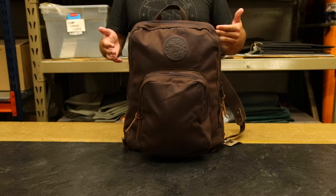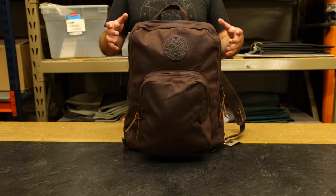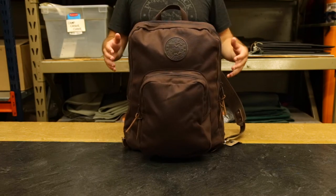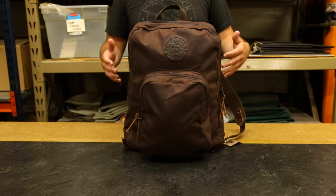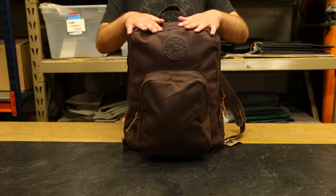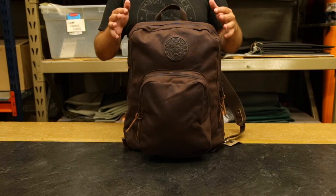Another great thing about this is that behind the sewn-in laptop sleeve there's a slip pocket, so you're able to fit your folders, a notebook, and some papers in here to keep them separate from the rest of your bag. It's not going to get bent up because it has that structure from your laptop, so you really have a briefcase-type capacity in this backpack — which is great for those of us who work every day with a laptop. Whether you want to bring it to the coffee shop or ride your bike, this is excellent for that.